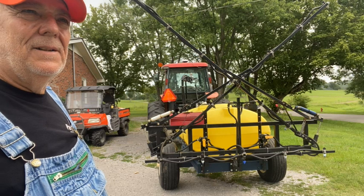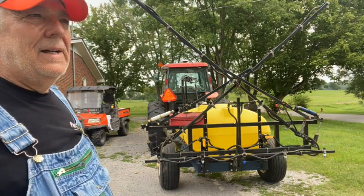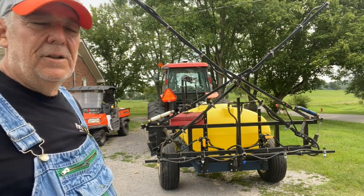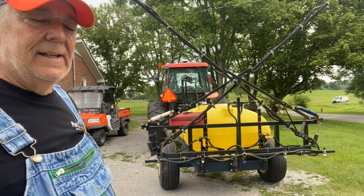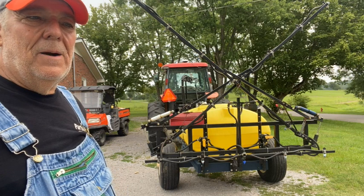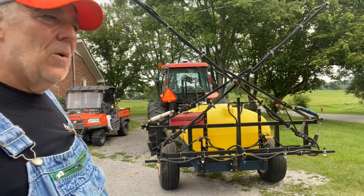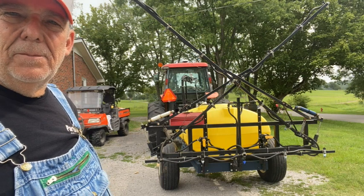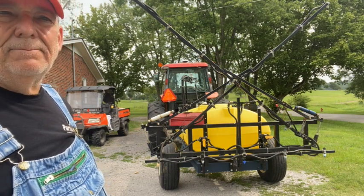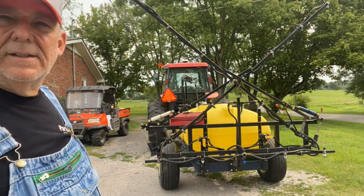It's got no-drip nozzles on the boom. I really like the boom because you can be very precise in your coverage. When you're in the hay fields, it's great — you can spray on a windier day and not worry about whether your coverage is accurate. I'll walk around and show you a couple of things, explain what they are and why I did it, then I'll unfold it so you can see.